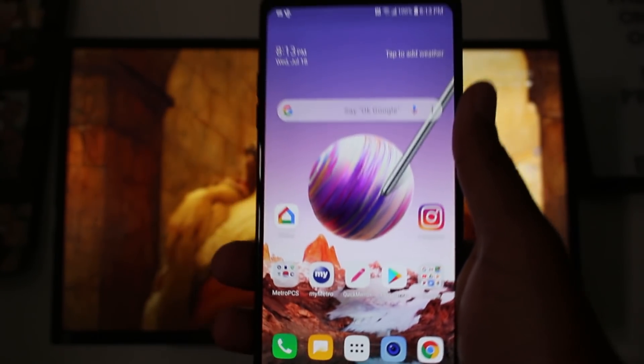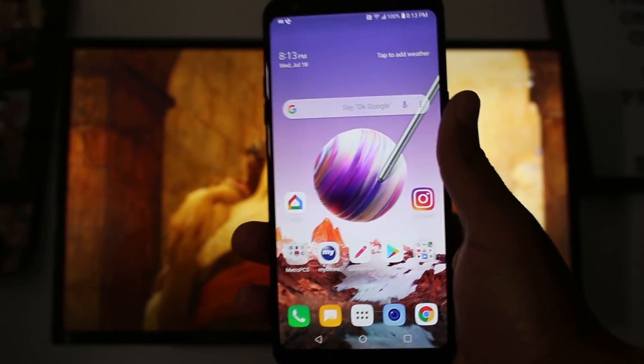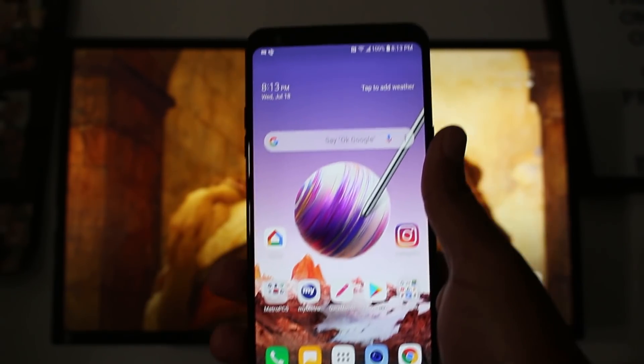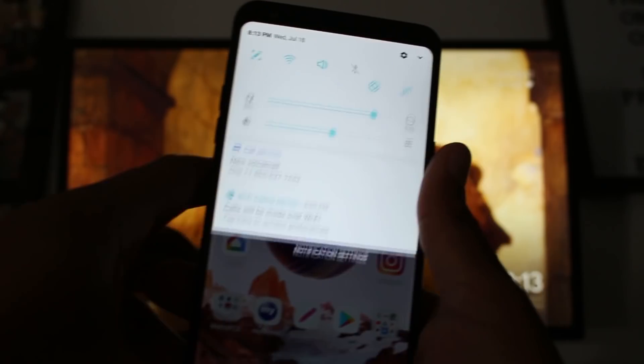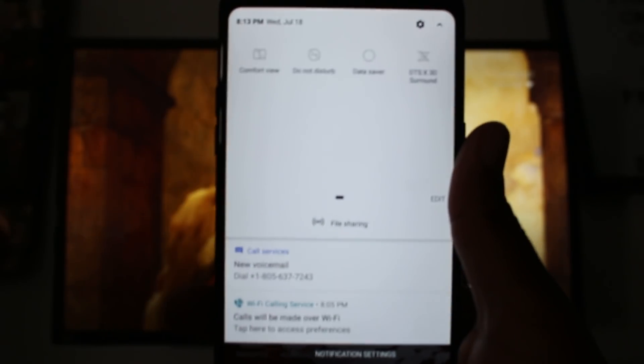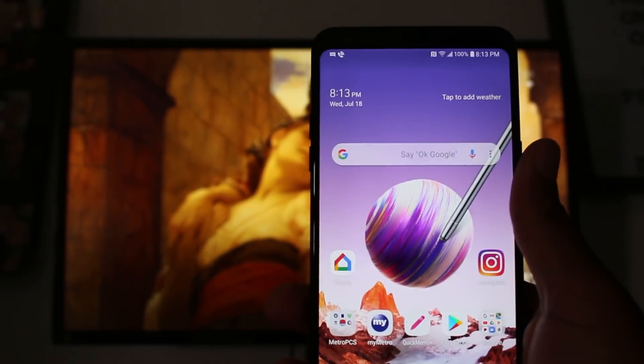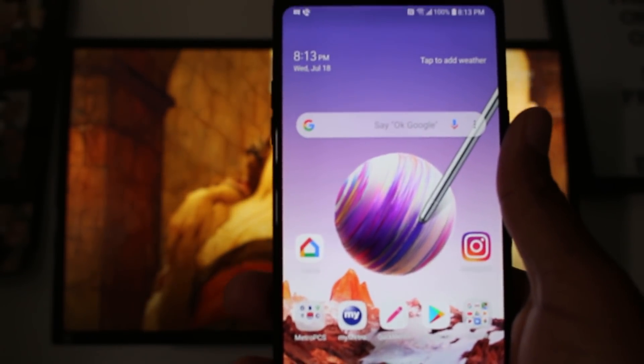So this has been how to mirror your LG Stylo 4 to your TV using a Chromecast. I have tried to find other options — like normally there is a mirror screen button and I didn't find it. If you have found another way, let me know — I'm interested to hear it.